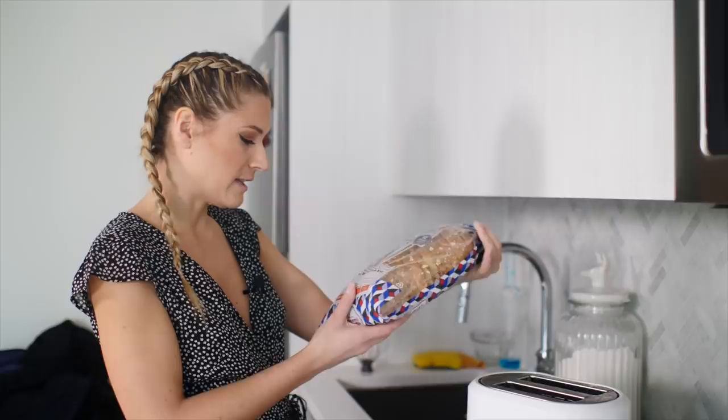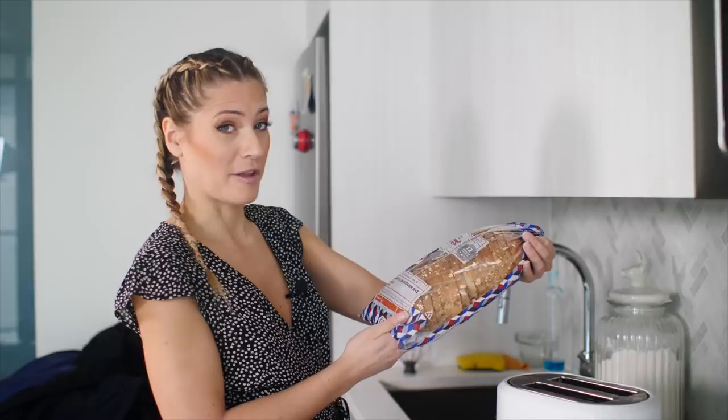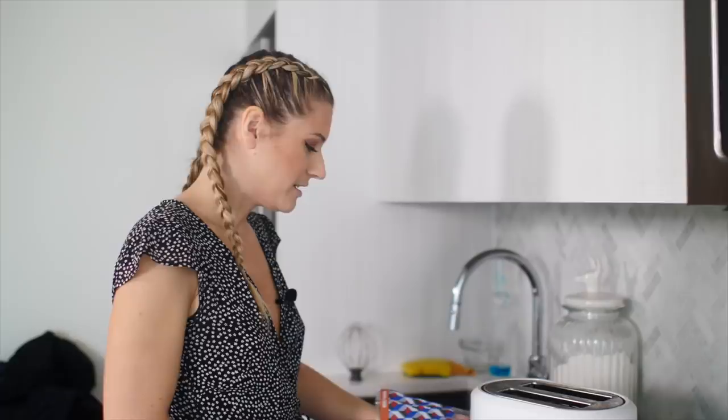Step one: get yourself some bread. I like sourdough bread — this one is authentic sourdough rye. I don't know what makes it authentic, but I will take their word for it. Toast your bread. It's very simple, anyone can do it. Unless you don't have a toaster, then bake it in the oven. All right, toast.